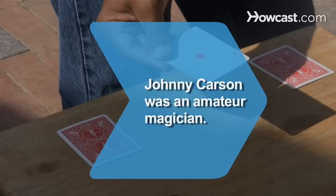Did you know? The popular talk show host Johnny Carson was an amateur magician, and often featured magicians on some of his earlier shows.